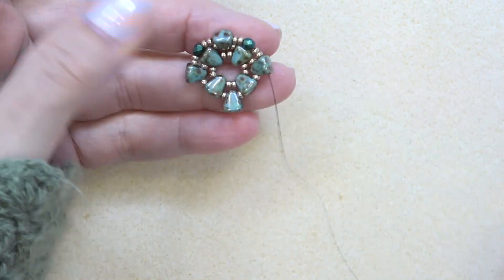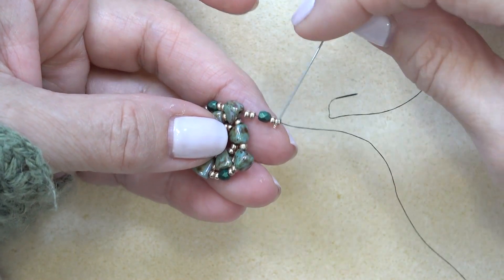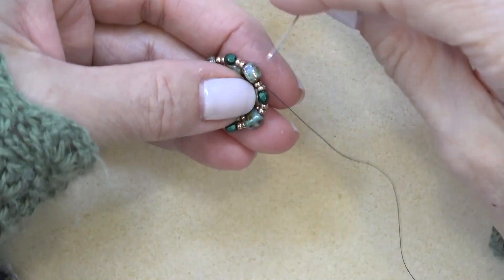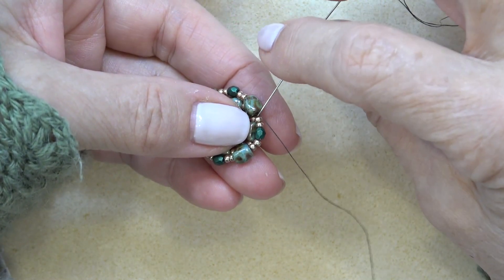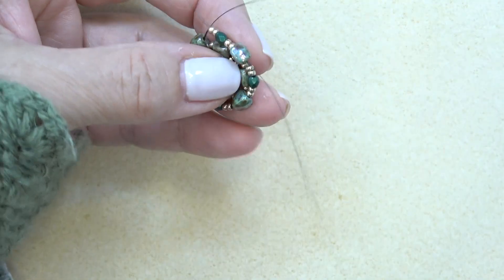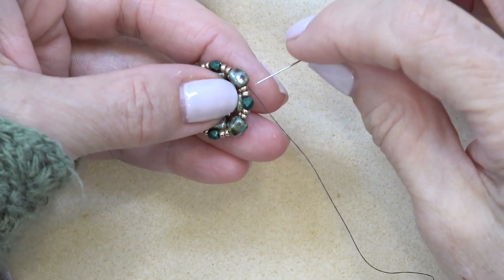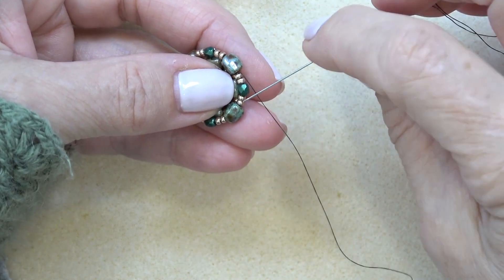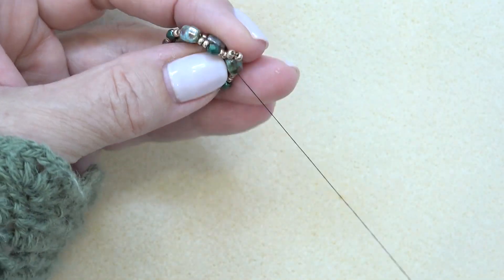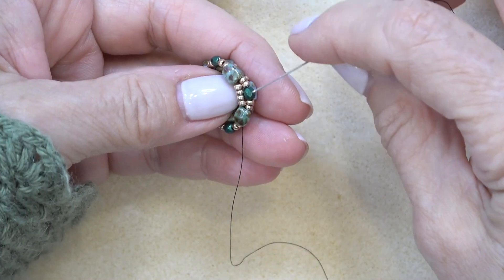Finish that up and come back. I'm putting on my last group of two 11-0s, fire polish, two 11-0s, sewing through the top hole of the next nibbit, then advancing my thread through the 11-0s and the fire polish, and coming out of the top hole of the next nibbit. Notice how it's curving inward. Next up, pick up four 11-0s — you're exiting the top hole of the nibbit, skip all these beads, and go through the top hole of the next nibbit. Make sure those four beads sit in front of the fire polish and 11-0s.